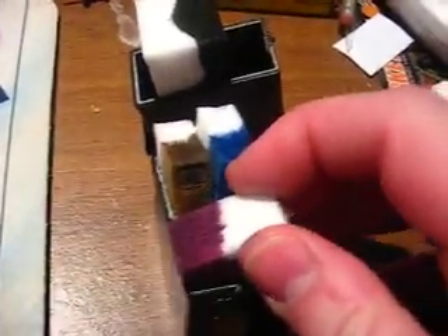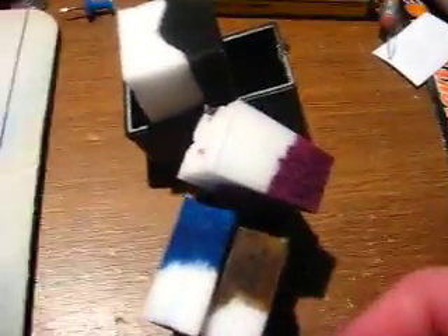Here's what's inside. This is the new Canon MP470. And this is what the inside of the cartridges look like.